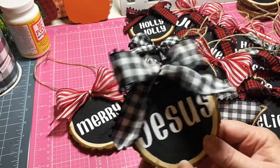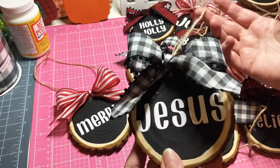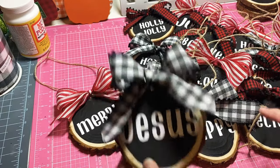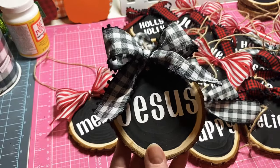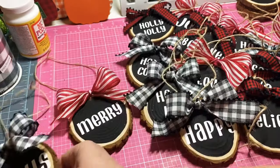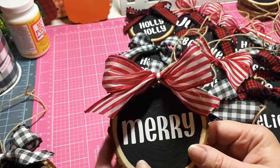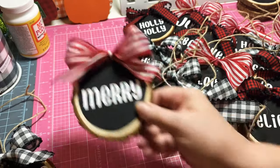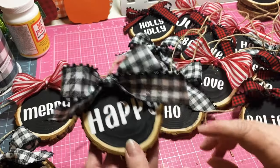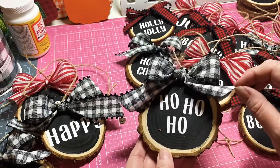Anyway, let me show you the ornaments I completed. I got all the twines tied on them. I added ribbon — when I ran out of the black and red I just moved on to whatever other colors I had. As you see here on this one I put 'Jesus,' and here's another 'Mary' with the wired ribbon. I think they turned out cute. I did one that said 'Happy,' and I've done a 'Ho Ho Ho' as you see here.